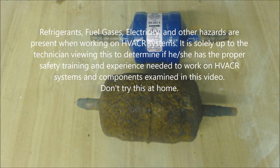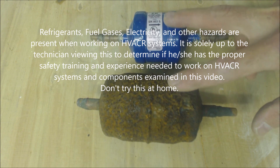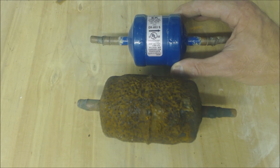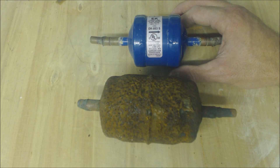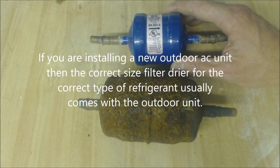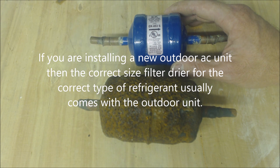Hey guys, this is the AC Service Tech. Today I wanted to go over filter dryer locations. The filter dryer is mounted into the refrigeration cycle in order to trap water vapor and acids, and also for material and things like that that shouldn't be in the system — but it's primarily for water vapor, secondary for acids.